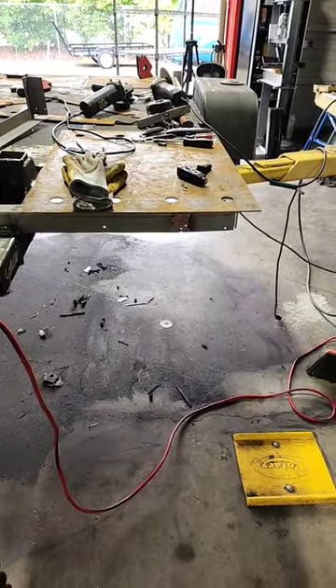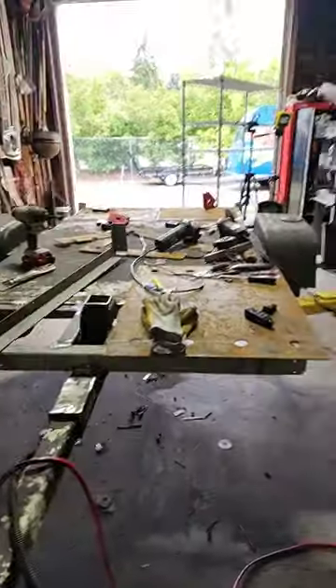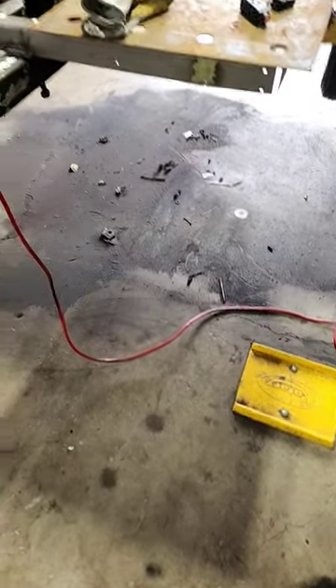Good day, YouTube. It is the 5th of October, 2023, and I've been working on this trailer. I've been doing a lot of cutting and grinding. As you can see on the floor, I've made quite a mess. I try to keep it swept up.